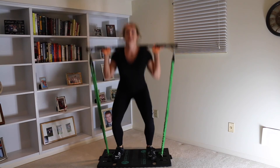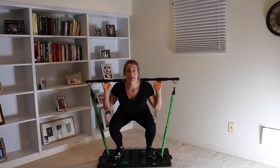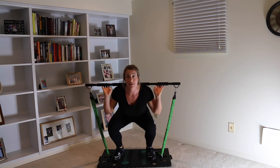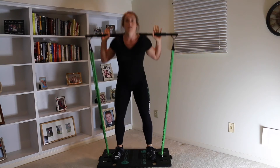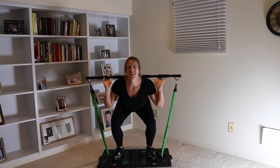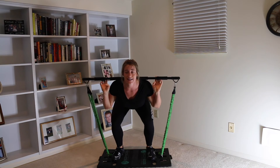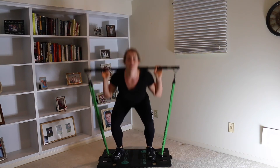1, 2, 3, 4, 5, 6, 7, 8, 9, 10 — hold! 10, 9, 8, 7, 6, 5, 4, 3, 2, 1. Come on, you got this! 1, 2, 3, 4, 5, 6, 7, 8, 9, 10 — hold! 15, 14, 13, 12, 11, 10, 9, 8, 7, 6, 5, 4, 3, 2, 1. Come on! 1, 2, 3...